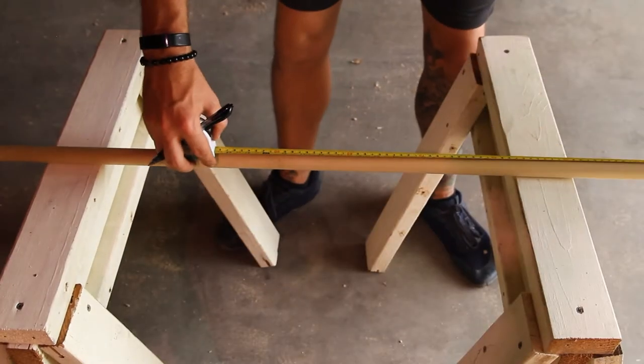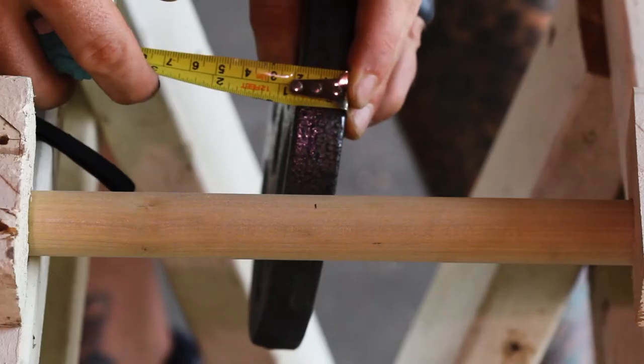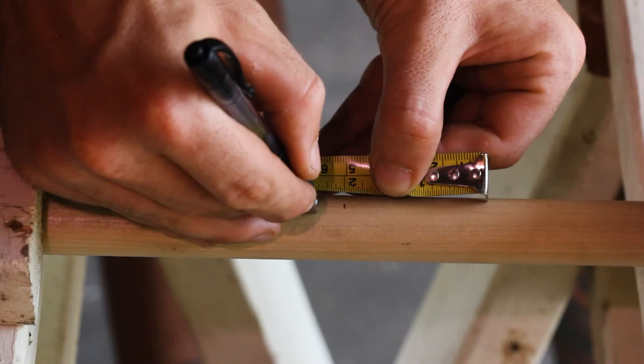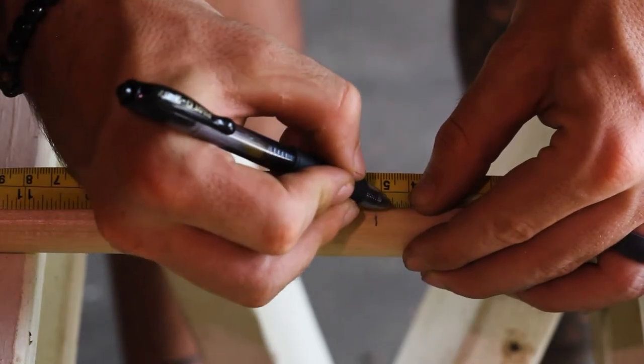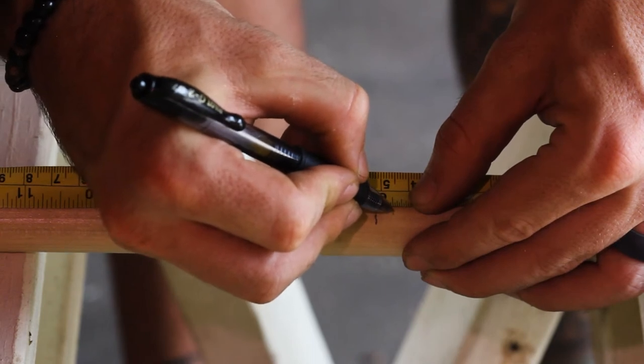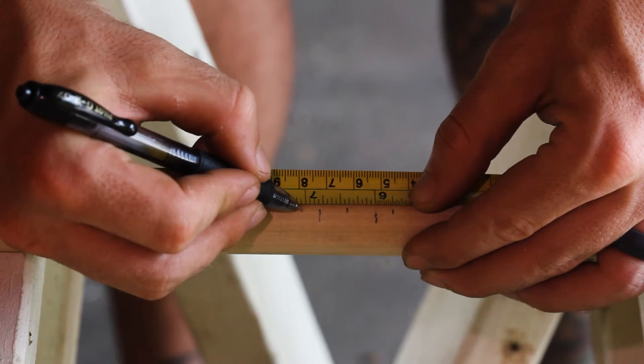After that, I measured to the center of my bar — 33 inches — and made marks for the width of my weight, which is 3¼ inches. Since the wooden pins have a diameter of ½ inch, I need to move the center of my drill holes 1¼ inch over so that the weight will ultimately sit snugly between the pins.